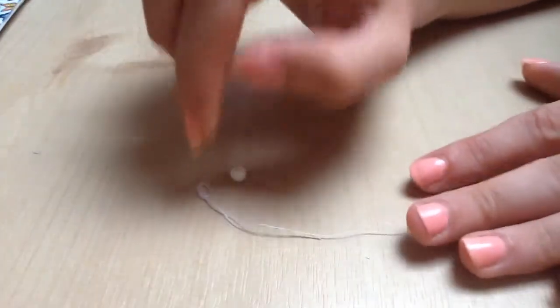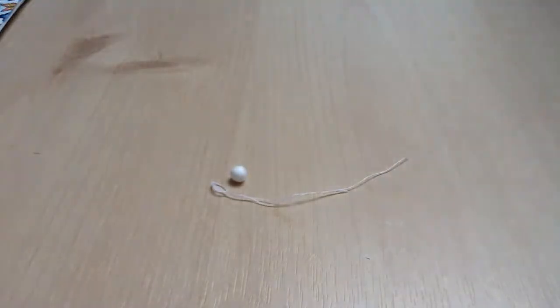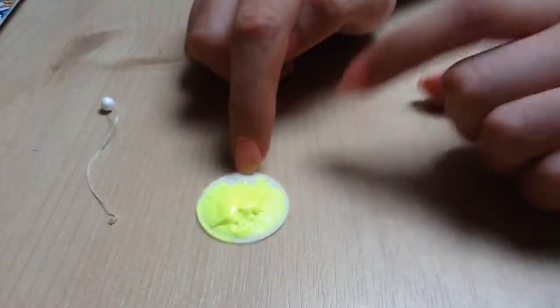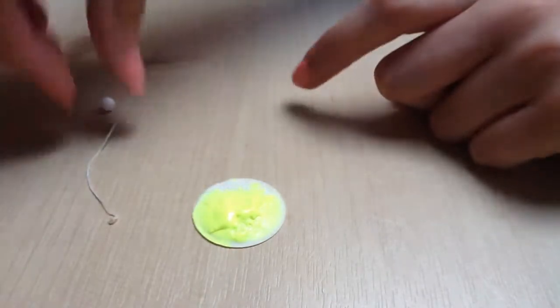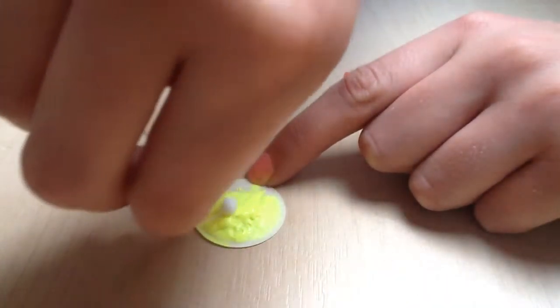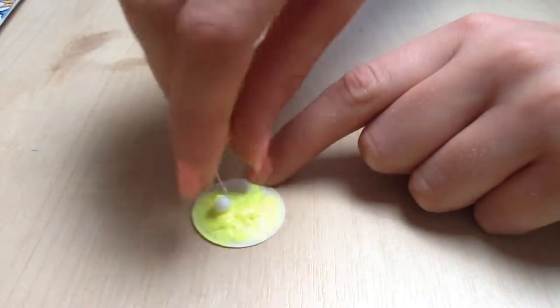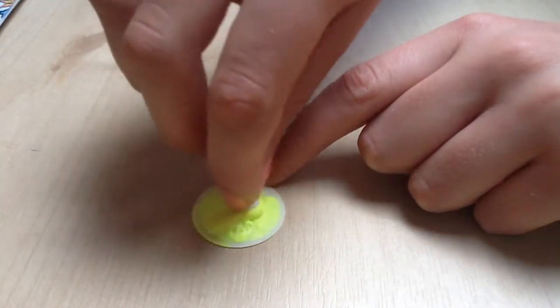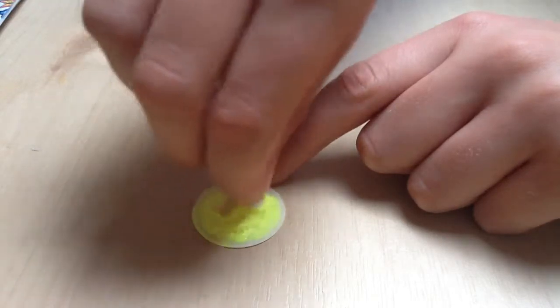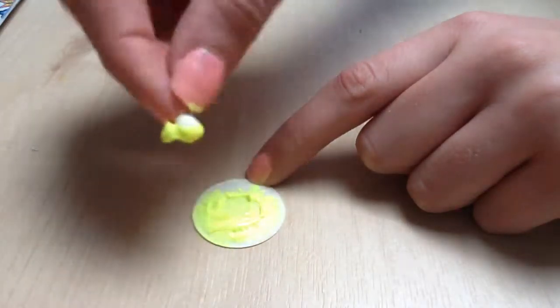Mine came undone, so I've got to do this again, but you can kind of get what you have to do. Take your paint and just put a big dollop on a little circle thing. Dip your tennis ball in progress into the paint and don't be afraid to get your fingers dirty. Just completely cover it in the paint.